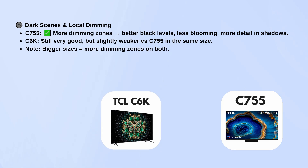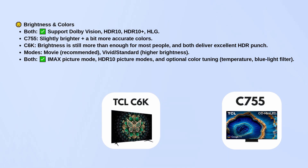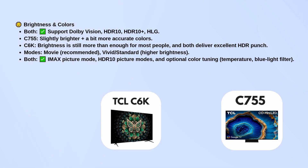Keep in mind that both get more dimming zones as you move up in screen size. In terms of brightness and color, both support Dolby Vision, HDR10, HDR10+, and HLG, so you get all the main HDR formats.